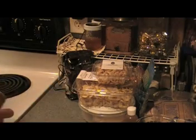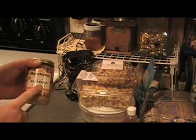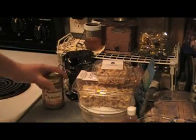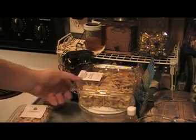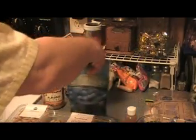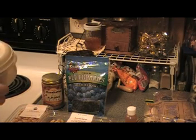I want to change it up — I'm on a paleo diet. So I'm using almond butter as opposed to peanut butter. Peanut butter is a legume and therefore not part of the hunter-gatherer diet. I have almond butter, cashews, banana chips, dried blueberries, and wheat germ.